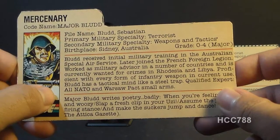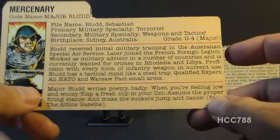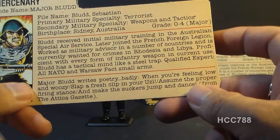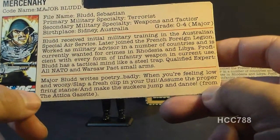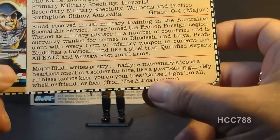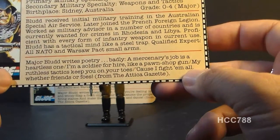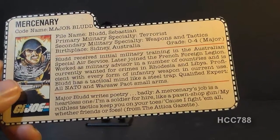He is proficient with every form of infantry weapon in current use. Blood has a tactical mind like a steel trap. Qualified expert, all NATO and Warsaw Pact small arms. This bottom section says Major Blood writes poetry — badly. 'When you're feeling low and woozy, slap a fresh clip in your Uzi. Assume the proper firing stance and make the suckers jump and dance.' This poem is the section of text that changed in later versions of the file card. The later version has the poem: 'A mercenary's job is a heartless one. I'm a soldier for hire like a pawn shop gun. My ruthless tactics keep you on your toes, 'cause I fight them all, whether friends or foes.' Both are attributed to the Attica Gazette. Both of these poems are pretty bad — not exactly Vogon poetry, but still pretty bad.